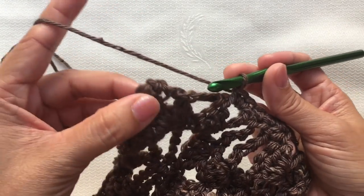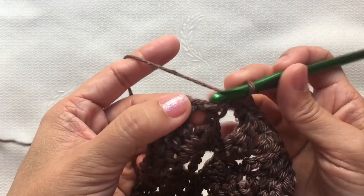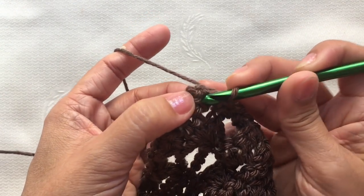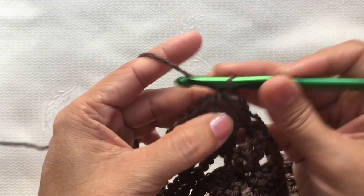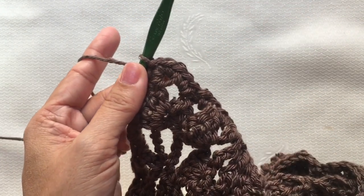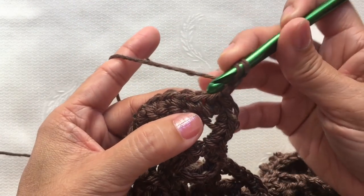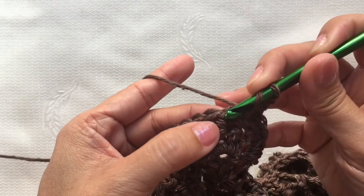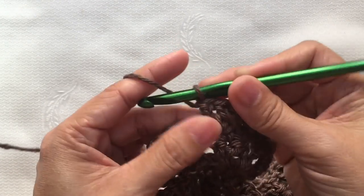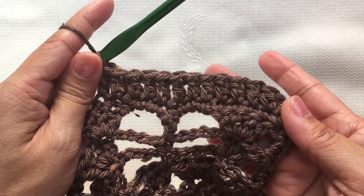I'm here now towards the last corner. Continue with two single crochets on this space, then two single crochets on the last space. To end this row, two more single crochets on this stitch, then slip stitch on the first single crochet to join. This is how it looks like. From here I'm going to work on the next row — chain two and double crochet in each of the stitches around the shawl. I'm going to cut off the video and I'll be back towards the end of the round.